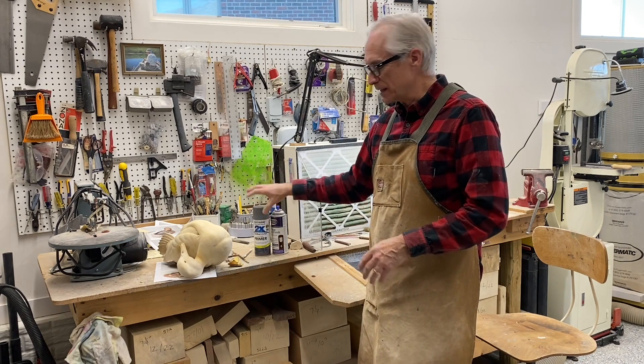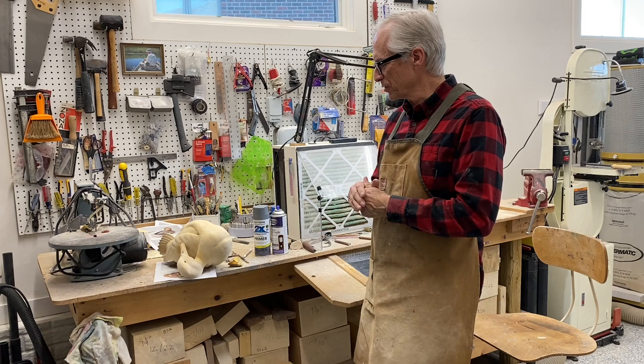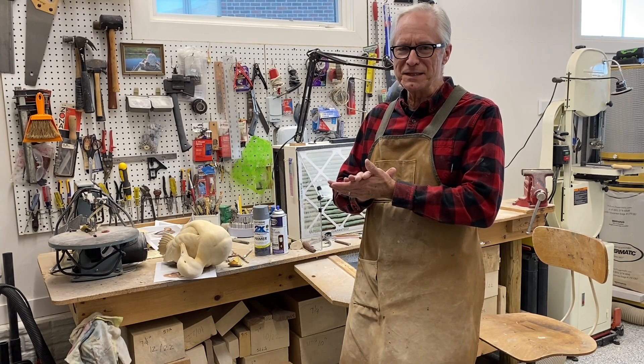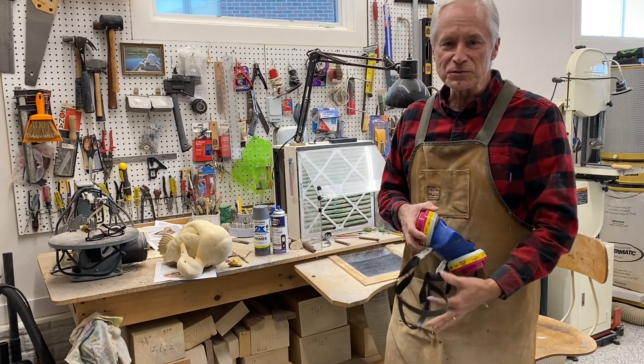After that, I've been using this 2X Rust-Oleum flat gray primer — it works for me, but there are a lot of options for primer. I think it's important to prime the bird before you start painting, just to help seal things and help that acrylic paint bond to the sealer coat. So I'm going to get my mask on and do a little spray.